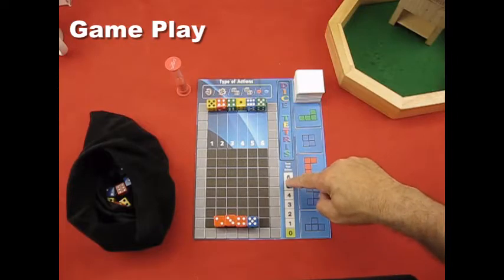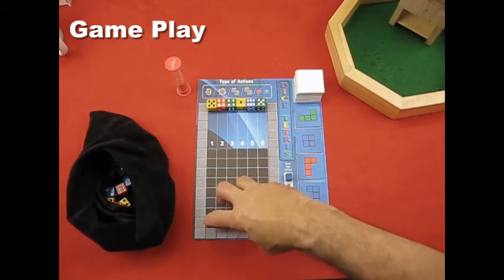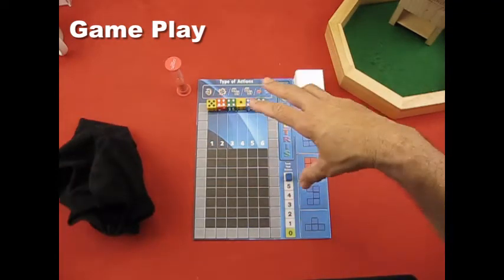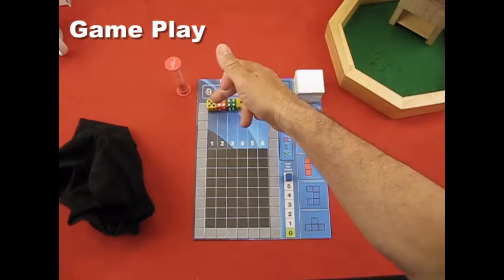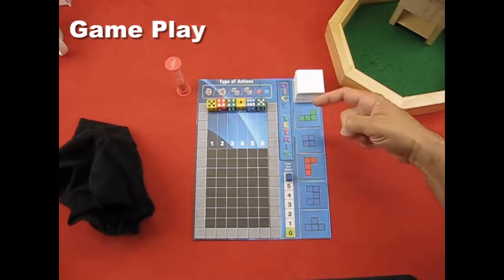This is where you keep track of each action you take. You have six actions in total per turn. The purpose of all the actions is to manipulate the position and value of the dice so that when they drop, you can create the target shapes.